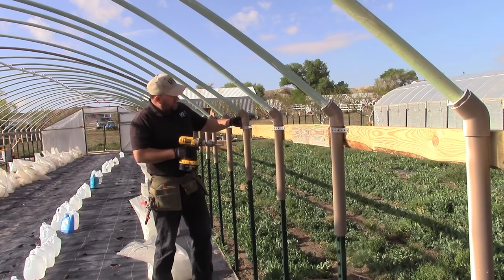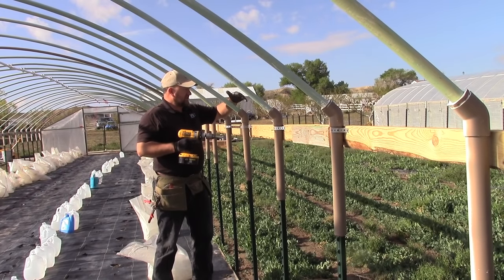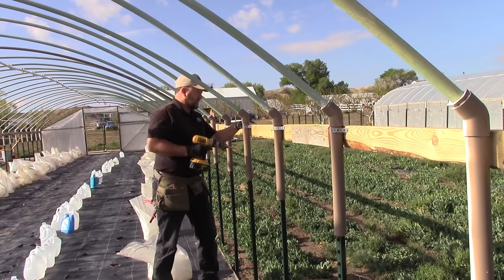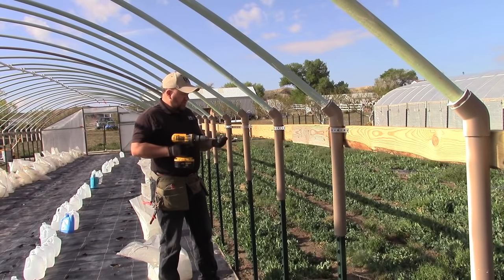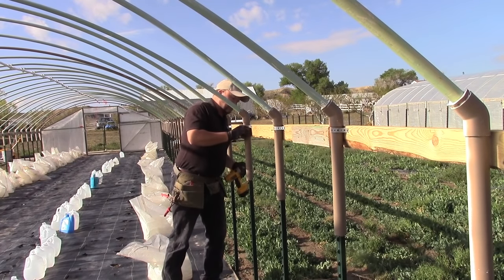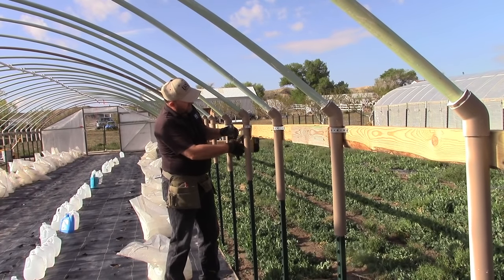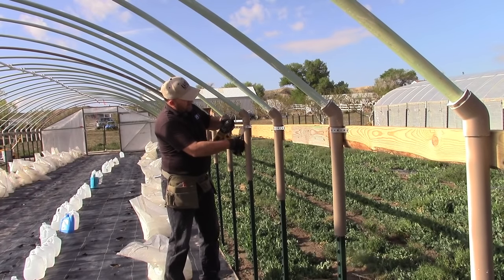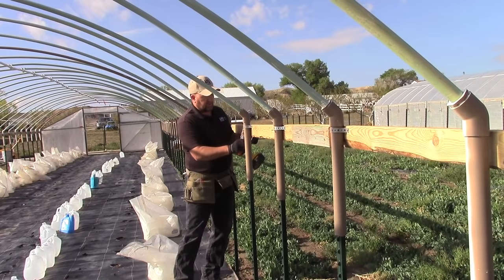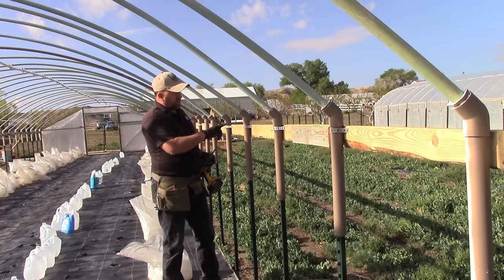Each one of these ribs is attached to the hip purlin. I like to use plumber's strap — you can use a pipe clamp if you want. The reason I use plumber's strap is because I like to have it just a little bit loose so that as the plastic warms up in the summertime it expands and there's a little bit of flapping in the wind. I like to be able to pull this hip purlin down a little bit with my anchor lines, so I don't tighten that up really tight. I use 1¾ to 1⅝ inch screws — you don't want a screw so long that it goes all the way through the board. If you've got brand new plumber's strap, make sure you tap down these sharp edges so you don't cut yourself. That's how you fasten the hip purlins to the ribs.